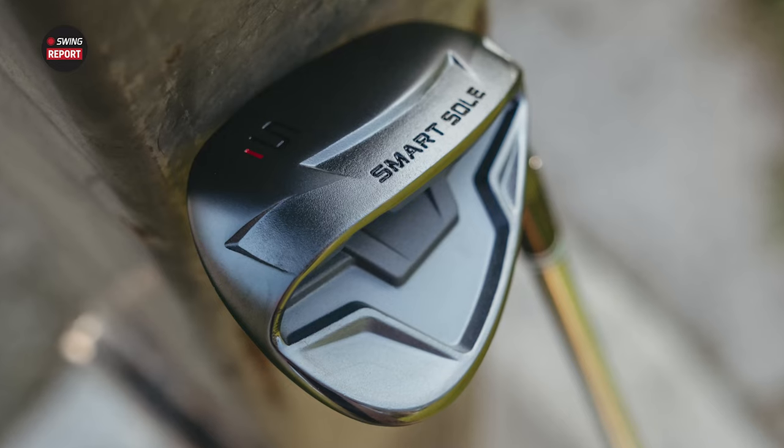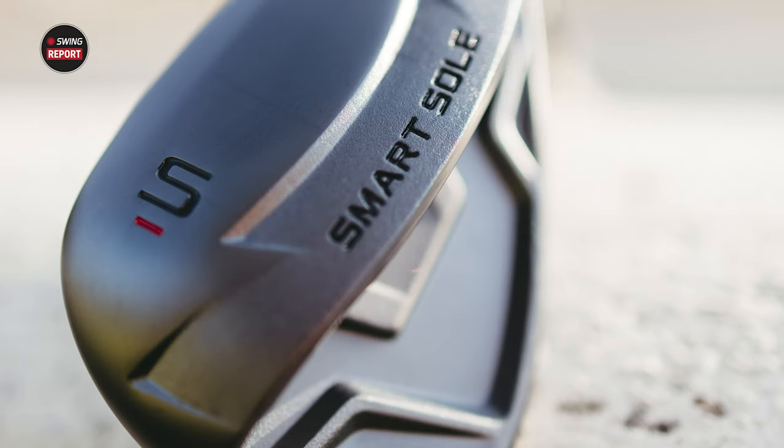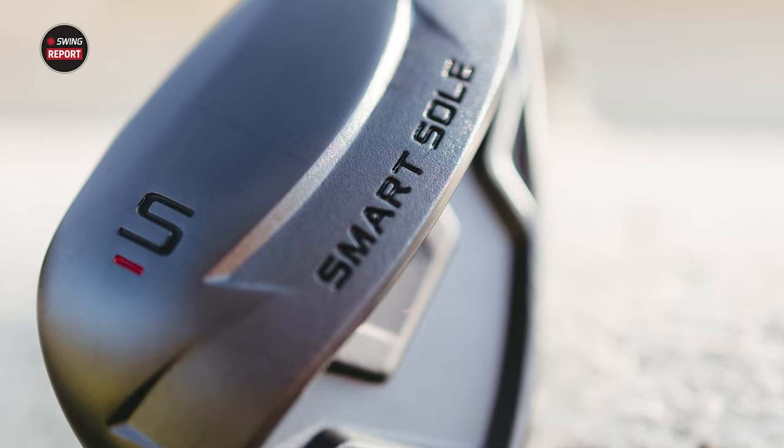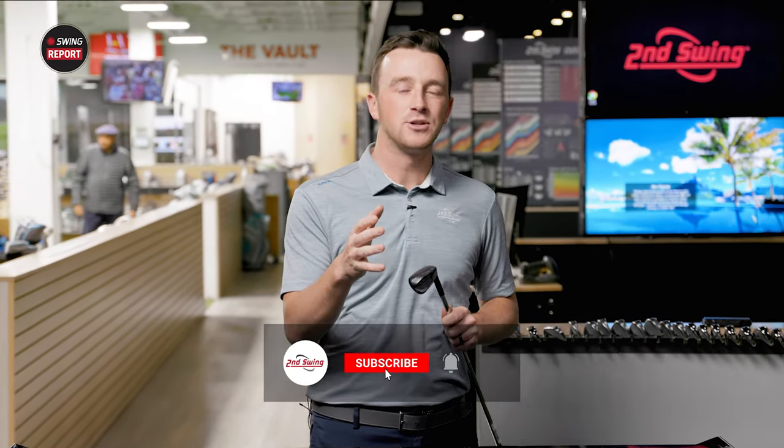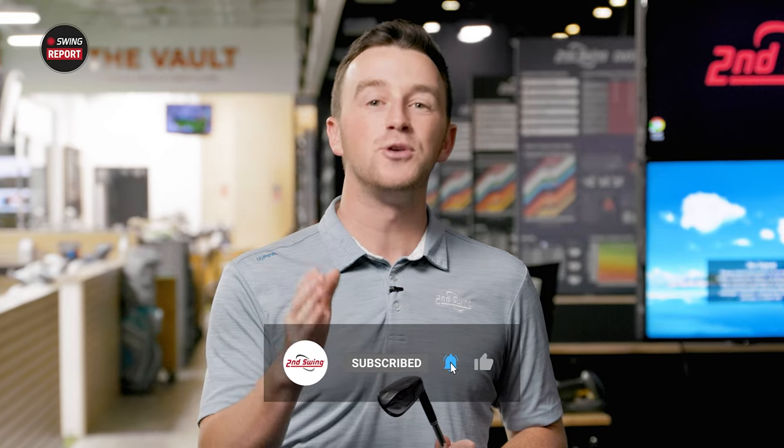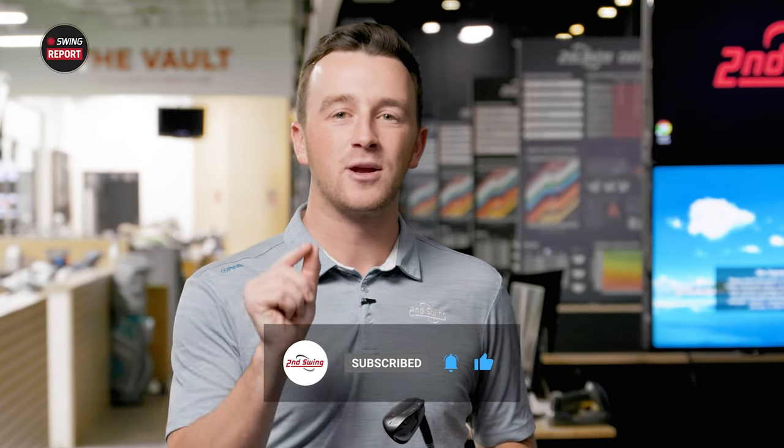Should you be playing a chipper in your bag? Today we've got the Cleveland Smart Sole 4 Chipper. I believe it's the first time you've had a chipper on the channel. We're going to review it for you, break it down, show you all the technology, do some testing, and show you why the Smart Sole 4 Chipper might be a great fit in your bag.